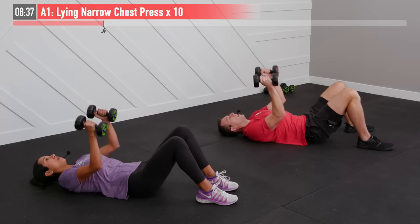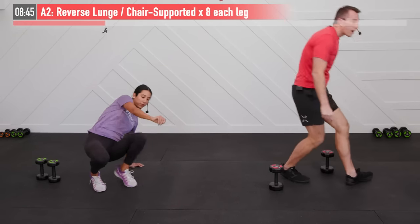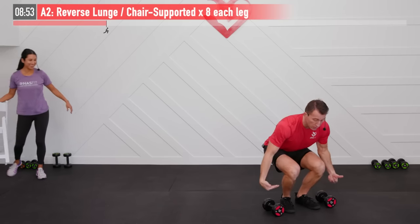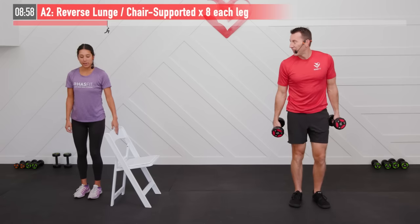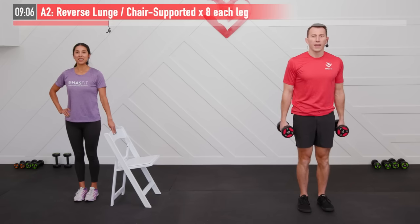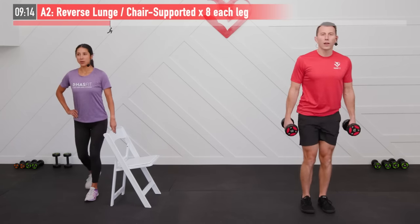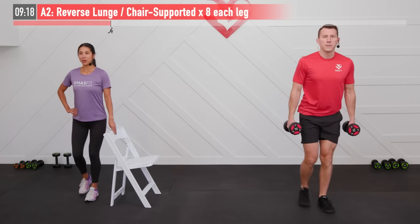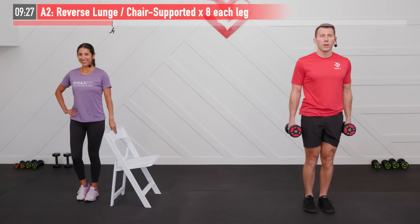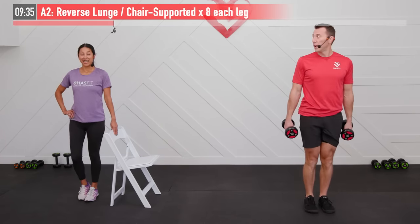Moving back to our feet for that lower body exercise — the reverse lunge. If you are using dumbbells, make sure that you're using those legs to pick them up and not bending over. Grab your chair if you need. Starting with that right leg for eight repetitions, good posture, core tight and engaged. This one is working your hamstrings, your glutes, as well as your quadriceps — really the whole lower body. Keep a tight, firm core to help maintain good posture and stay straight up and down. Last one right here.